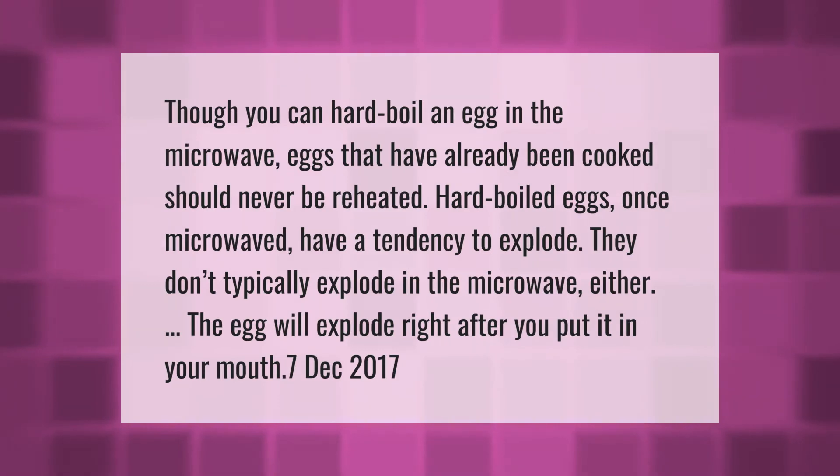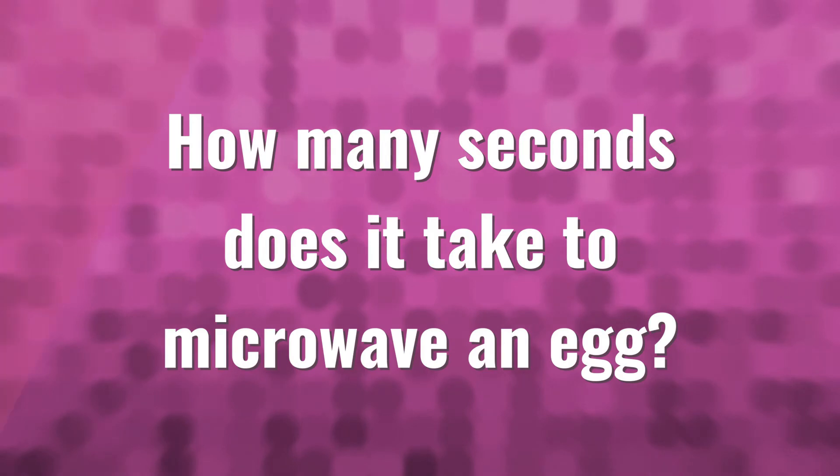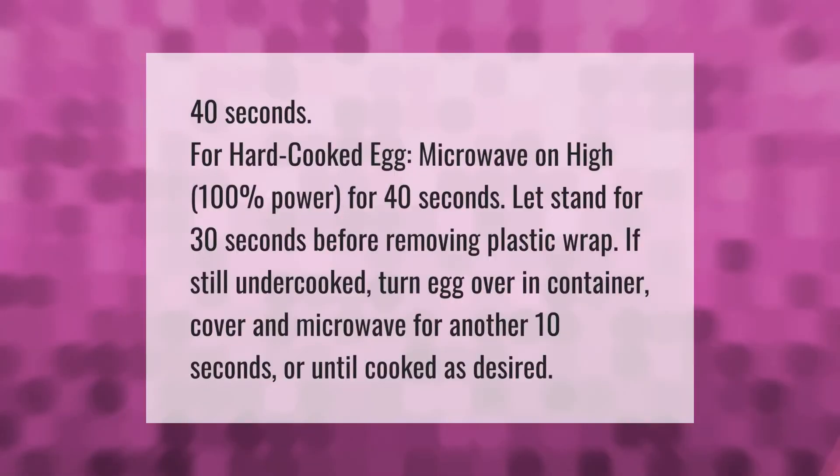Though you can hard boil an egg in the microwave, eggs that have already been cooked should never be reheated. Hard-boiled eggs once microwaved have a tendency to explode — they don't typically explode in the microwave itself; the egg will explode right after you put it in your mouth.